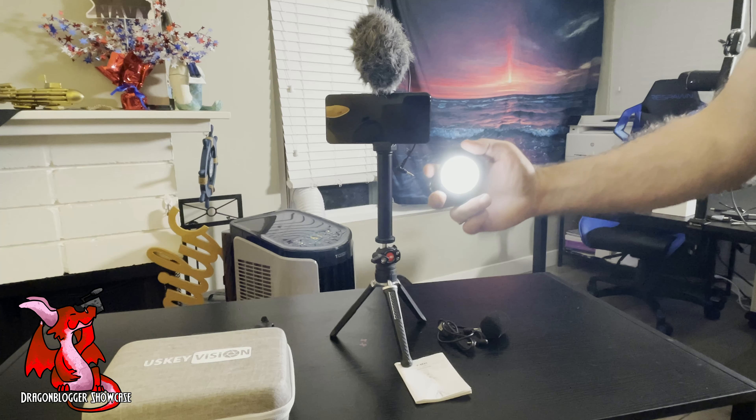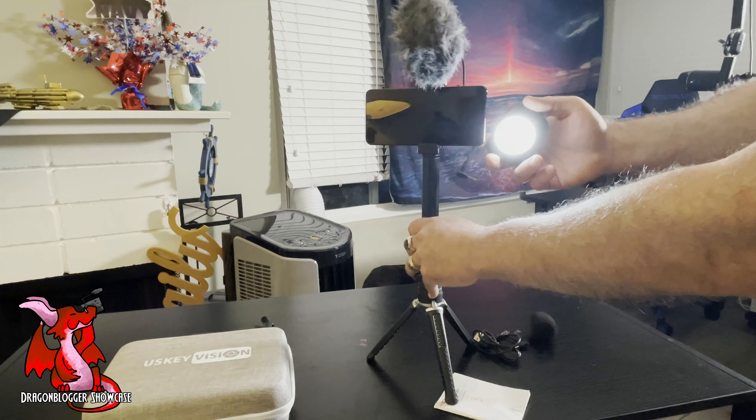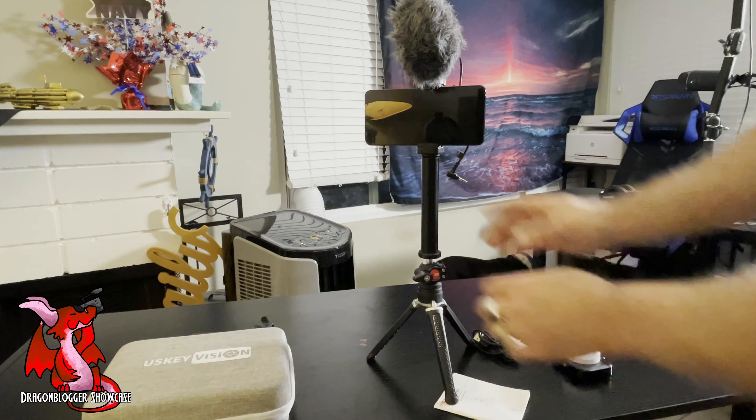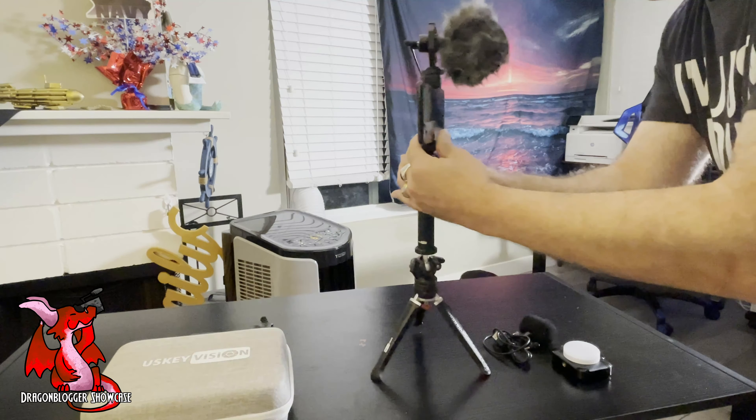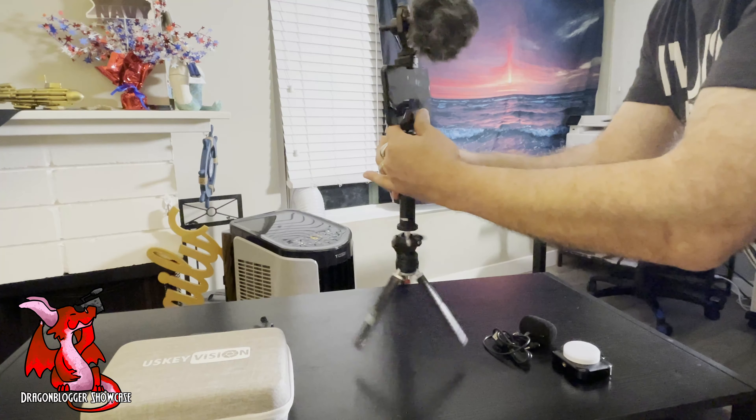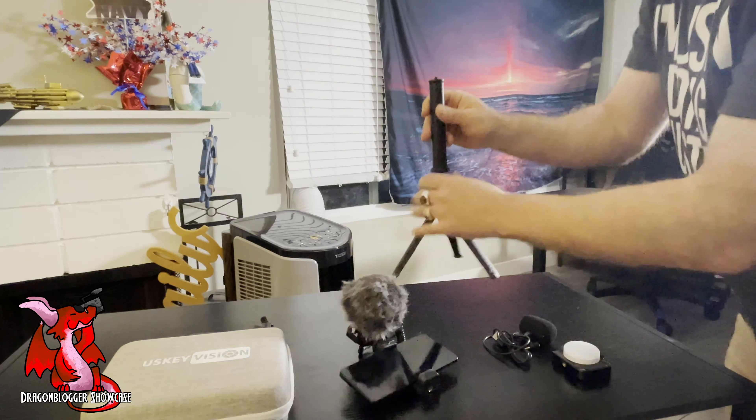If you want, you could remove the pole — I'll show you how you can remove it here. You could just use the VMAX tripod directly with the camera clamp, microphone, and light. You don't have to have it on the extension pole unless you want it raised.